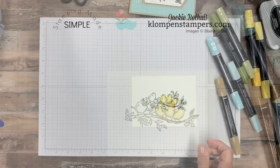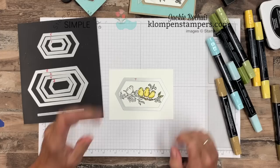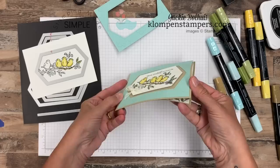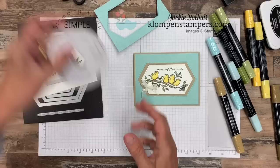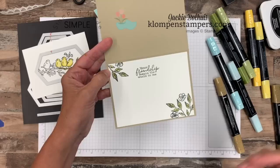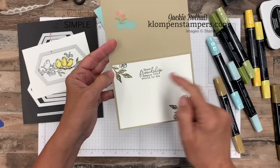Once it was all colored, I went to my dies and took number seven — the next size down — and put the frame right on there, then ran it through the Big Shot. To assemble the card, I used a Crumb Cake base five and a half by eight and a half, layered Pool Party on there, then popped the white up with dimensionals for some texture. I made a little bow with the new lace trim from the Bird Ballad suite — you can tie bows really easily with it — and added a glue dot. For the inside, I put a four by five and a quarter piece, stamped a couple other images from the set, colored them with blends, and added a greeting.